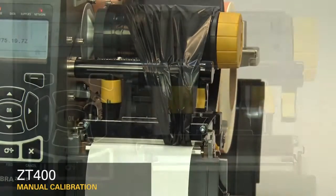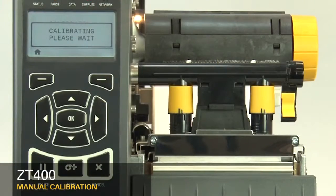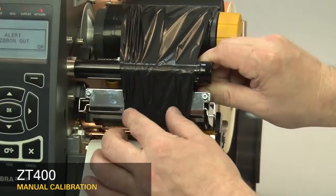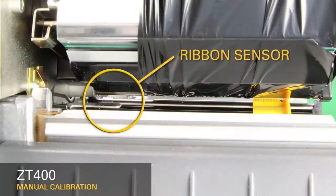Close the printhead. When you've completed these steps, press the pause button to continue. When the printer has learned the correct settings, the display will show a reload all message. When reloading the media and ribbon, make sure the media and ribbon are fully inserted. Be sure that the ribbon is located under the ribbon sensor.